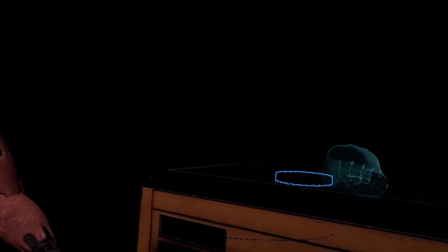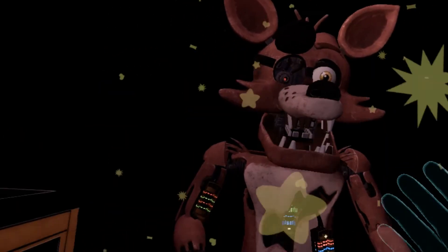Good job. Retrieve Foxy's eye from drawer number three. When Foxy's eye patch is fully open, place the eye back into his eye socket.